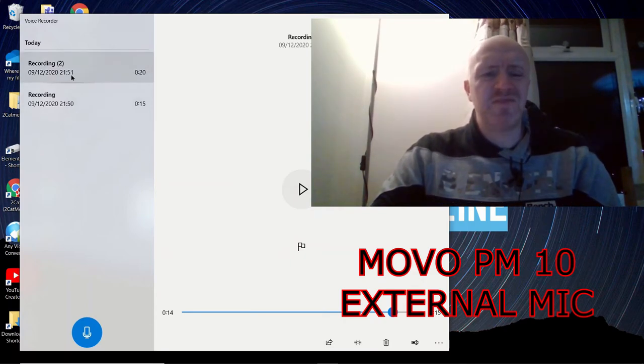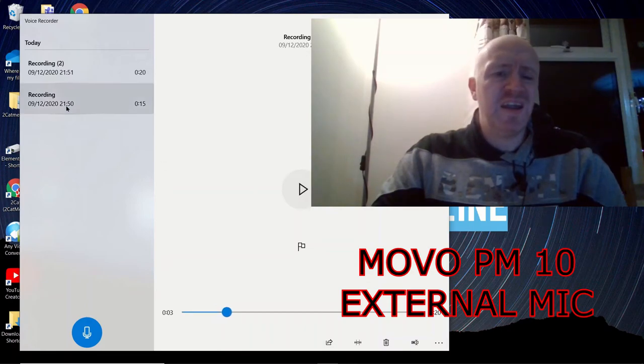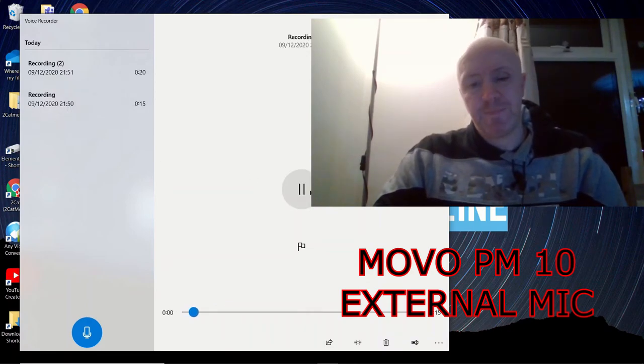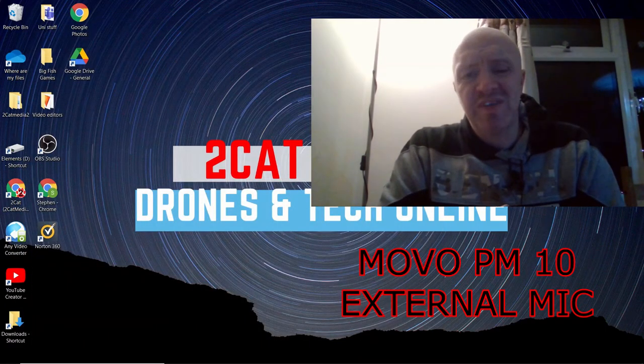Here's the internal microphone again, and here is the external microphone — 'testing one two, one two, this is the external microphone.' I think it's obvious you can tell the difference between the two.